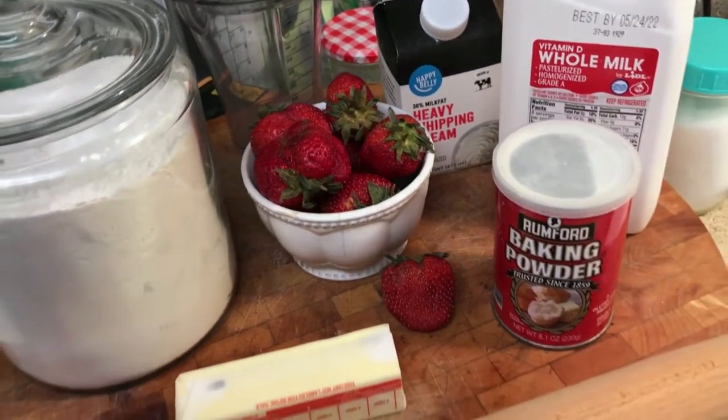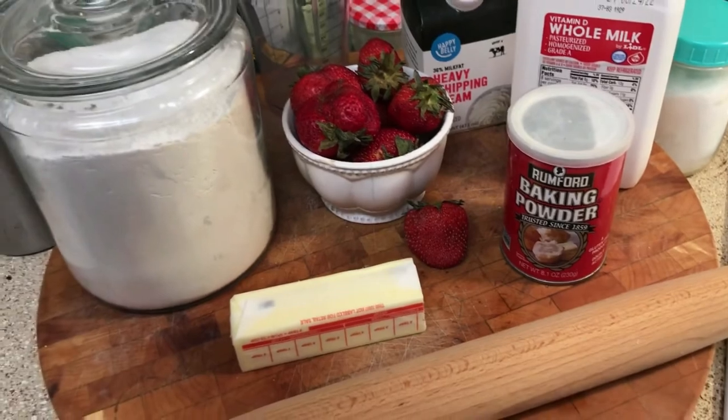Hi everyone, and welcome to this episode of cooking 100-year-old recipes. This week I'm making strawberry shortcake.